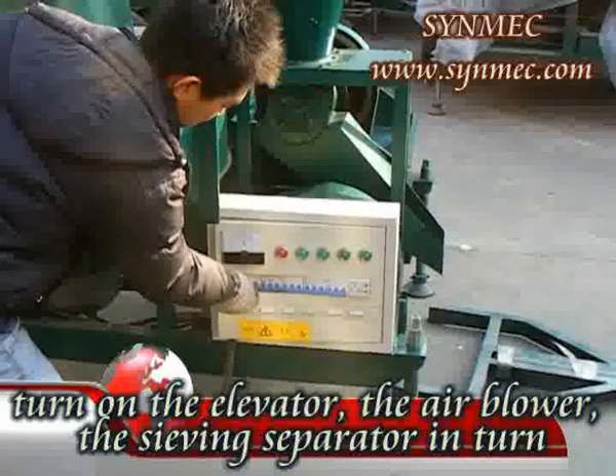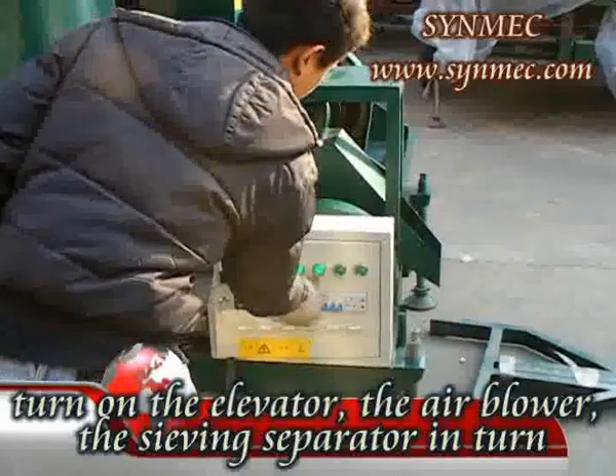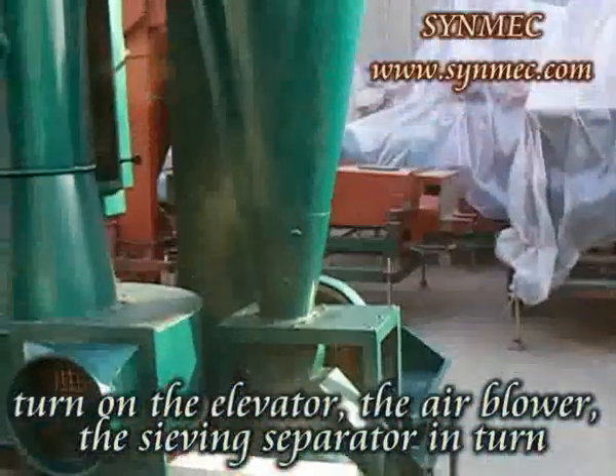Four. When turning on the switches, you must do it in the correct order. You should turn on the elevator, the air blower, and the sieving separator in turns.